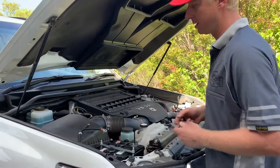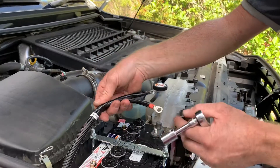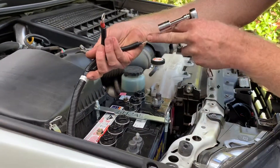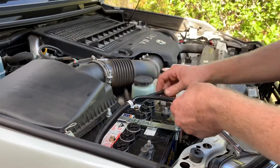So just a socket or a spanner. You'll see your cable is labelled 'auxiliary battery'. Obviously the red one is going to go to the positive terminal of the battery and the black lead is going to go to the negative. So we'll just start by doing the auxiliary battery first.